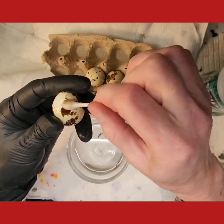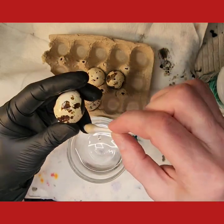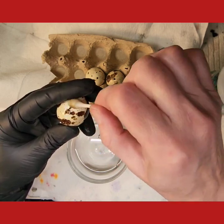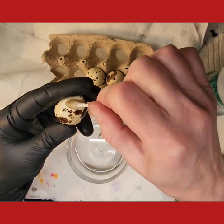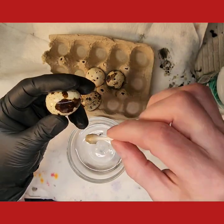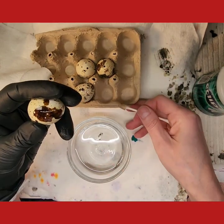With these little eggs there's a lot more work involved. I have to do a lot more than I would for a chicken egg. These small eggs are often more expensive than the larger eggs — they're harder to come by and more difficult to work with just because they're smaller.